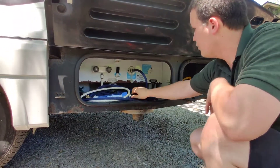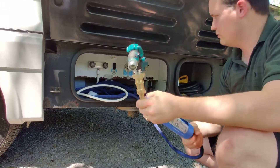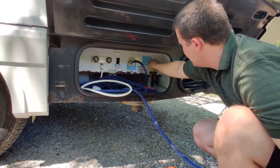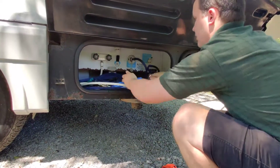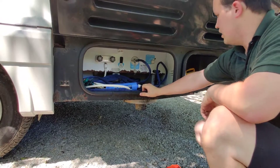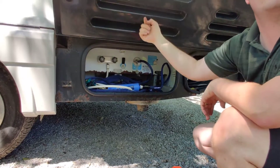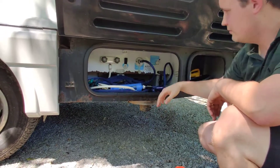To fill your water, you just take this connection and hook it up to a garden hose. Make sure it's set to 'tank fill' on this valve. When you're done, switch it back to normal. When the tank is full, it'll start leaking out the side — there's a bypass tube that lets excess water fall out.